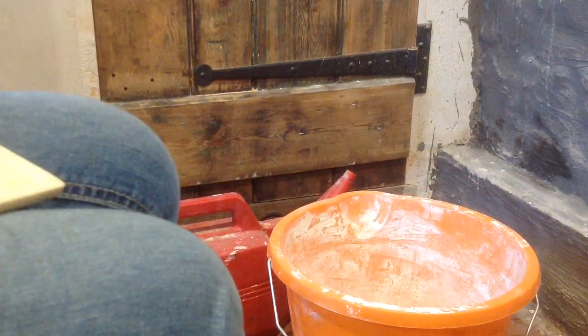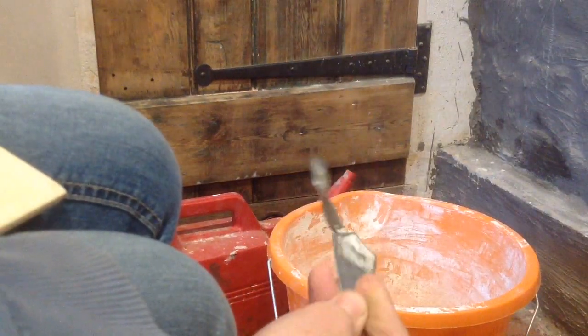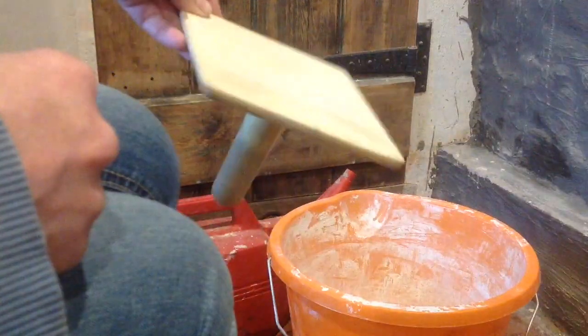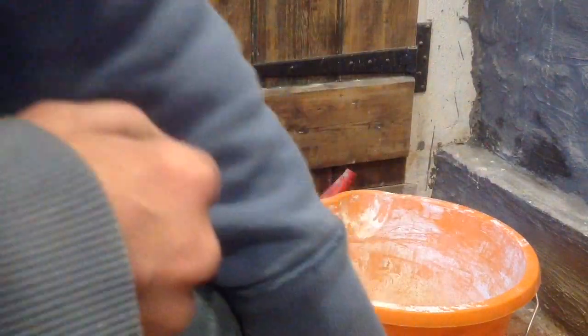The tools that I'm using today are a pointing trowel. You can get them from any DIY store — they've got little sharp ends, and this is just the right size for doing the pointing.